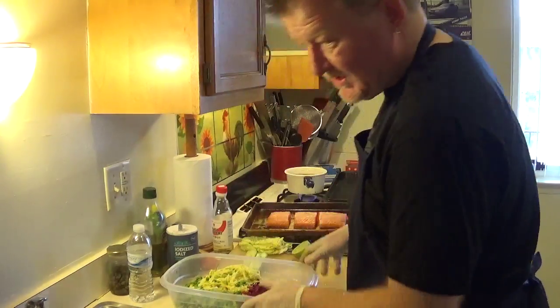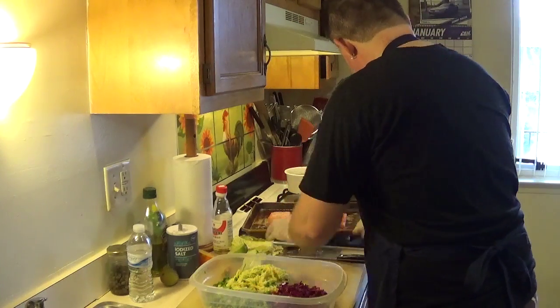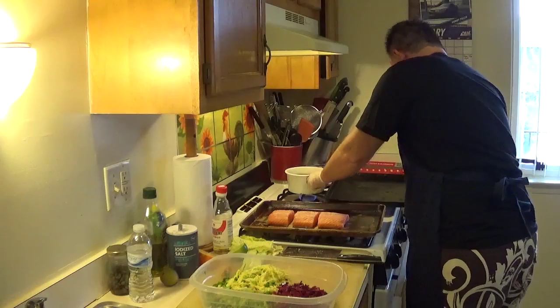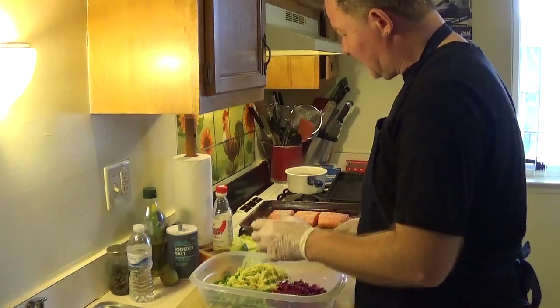You can add some onions if you want — it's up to you — but I'm not doing onions today. Last time I had some onions, my belly got a little upset.